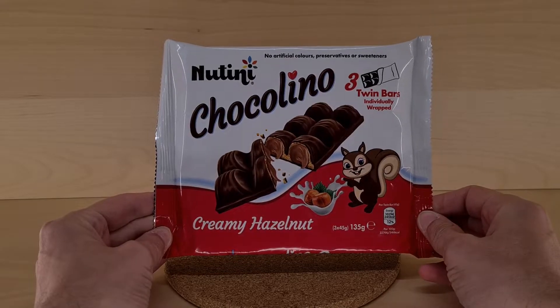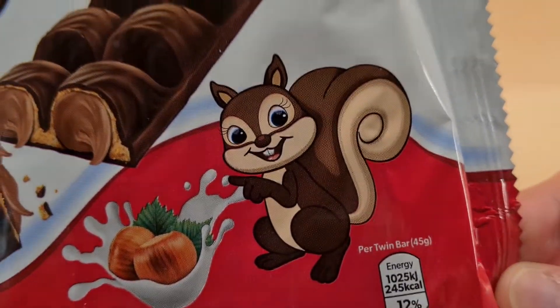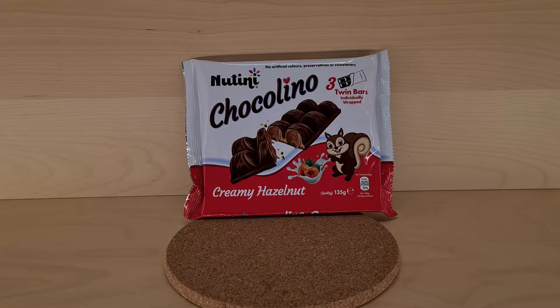Natini is a name you may be familiar with from an earlier review — this also has a happy squirrel. So this is Chocolino. I'm going to set you aside and leave you in the background there for a moment.